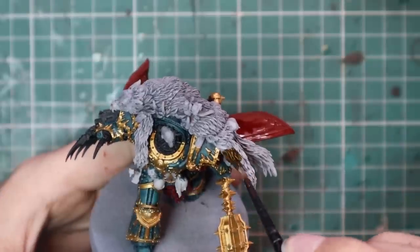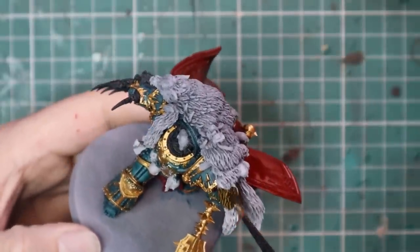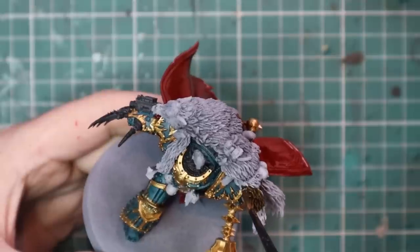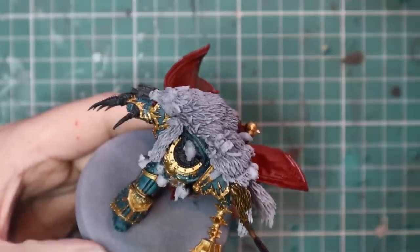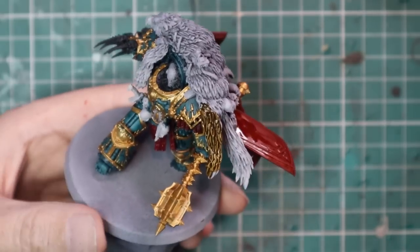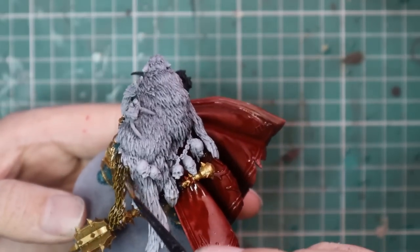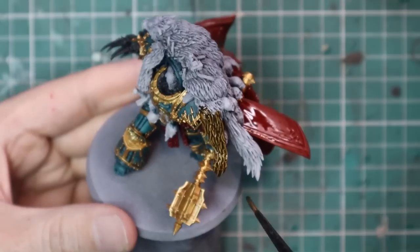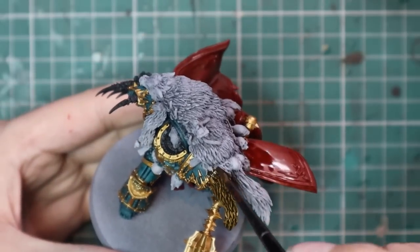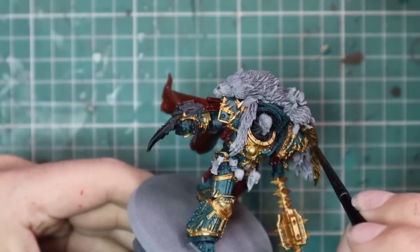Snakebite Leather was the contrast of choice to base coat all of the furs going across his shoulder. This is a lovely rich brown color and it worked a treat to base coat in the wolf motif style thing across his back. Contrast goes on fur so well, it's criminal.